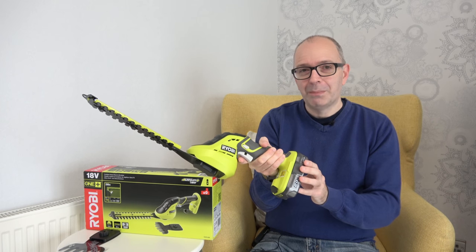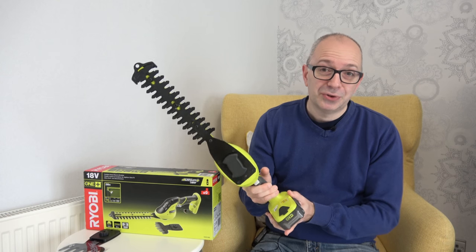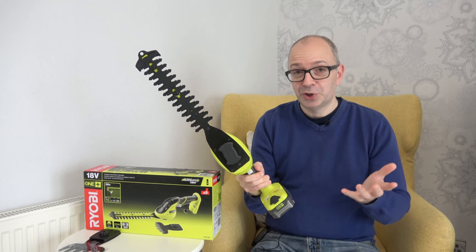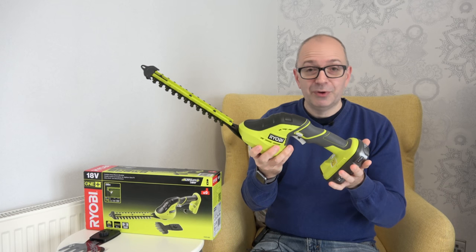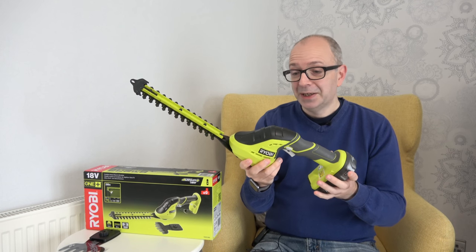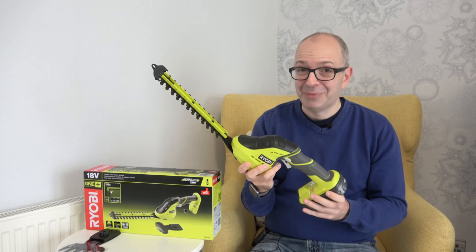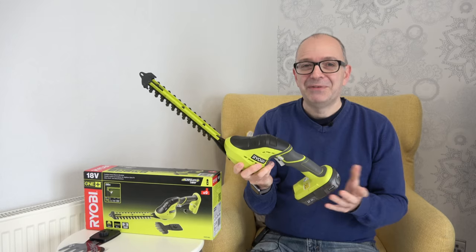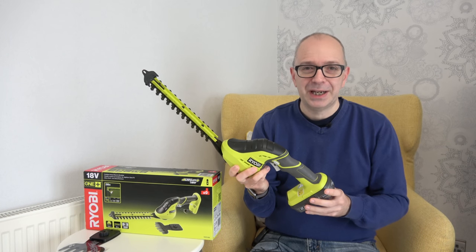I do want to let you know — because I had some comments on the grass trimmer video — that these aren't sponsored. This is just my personal interest in bringing you reviews on products like this. We all use them, we all have to do garden chores, and these are making my job a lot easier.